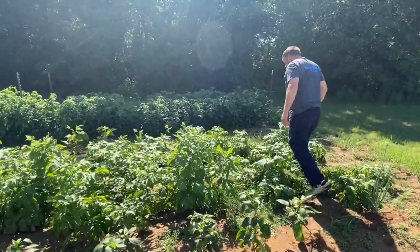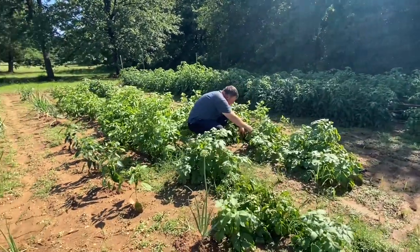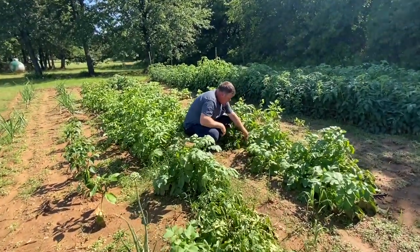Oh man, look — the potatoes are exposed. I guess the rain has washed them off. Look, they're coming up out of the ground — the red ones right here. I'm not gonna walk in there because of that.